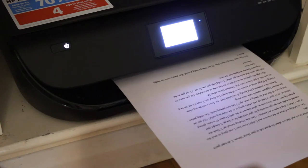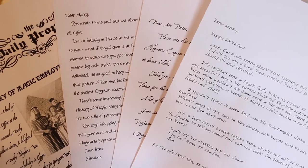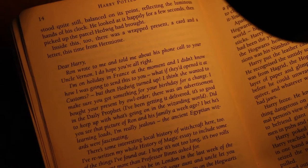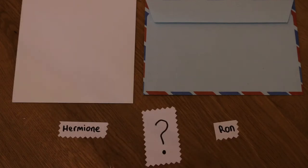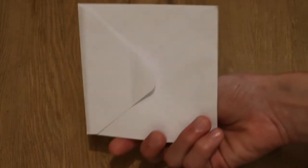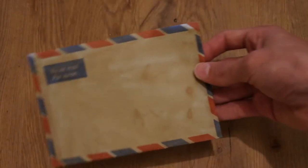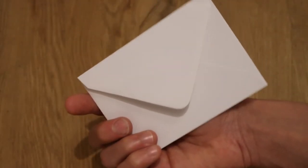So after I was completely happy with the layout of each letter, I printed all of them onto A4 sheets of plain white paper. Next, I chose the envelopes I was going to use. As Ron sent his from Egypt and Hermione sent hers from her holiday in France, I tried to find envelopes that would match these environments while also trying to personalise them. I chose a simple square envelope for Ron, an airmail envelope that was perfect as it had the French translation of airmail written on it, and a small neat rectangular envelope for the Hogwarts note.